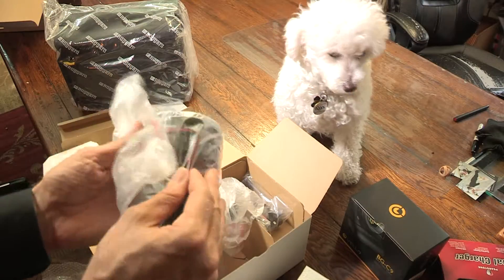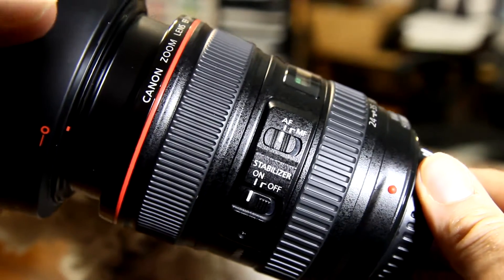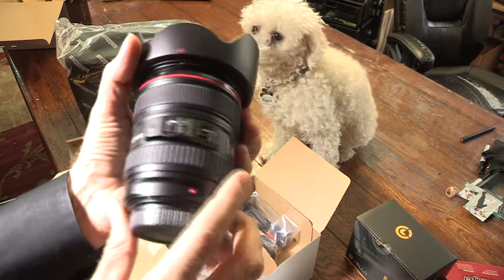Now for the lens — it really makes a lot of sense if you don't have a 24 to 105 lens to order it as part of the kit. Also with these lenses you really want to have a hood because I'm so brutal on my equipment — it helps protect me from breaking the glass.